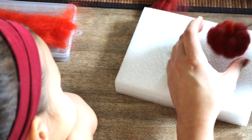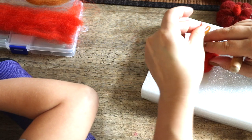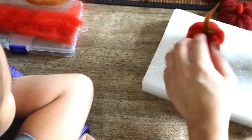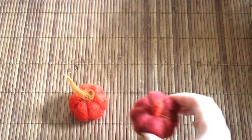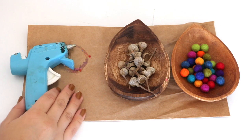For our second pumpkin, we did want a long, curved-like stem. In order to achieve that, we skipped out on the piece of felt and used only the wool roving. The next project is a lot simpler.